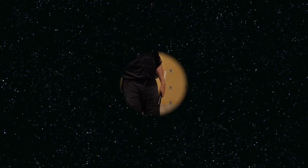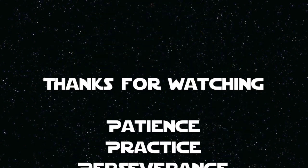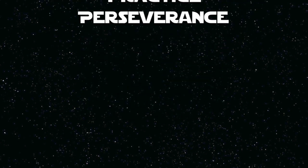Join us on Facebook, Google Plus, and here on YouTube. We'll see you later. Have a great day!